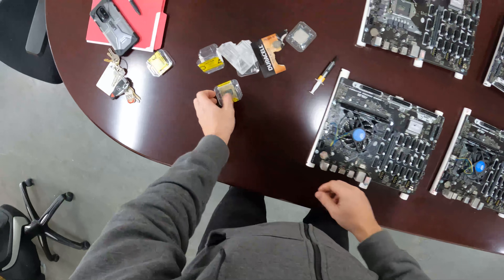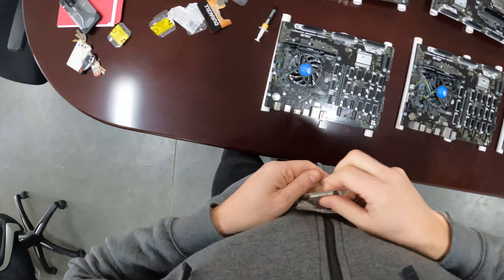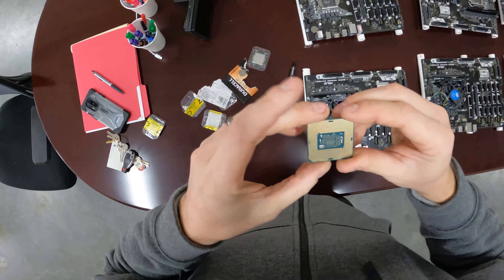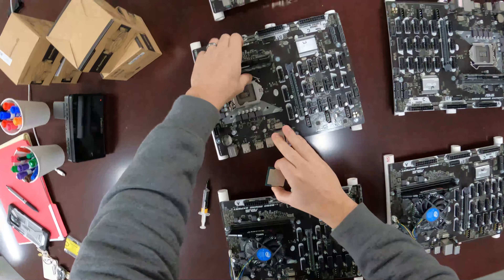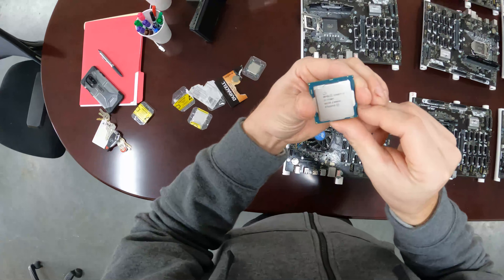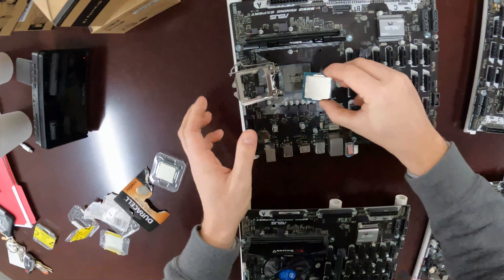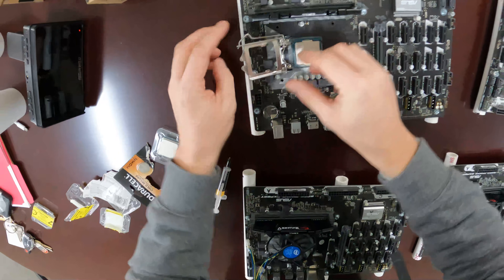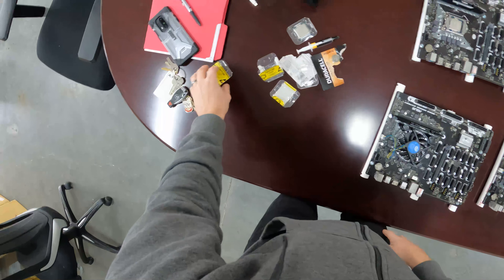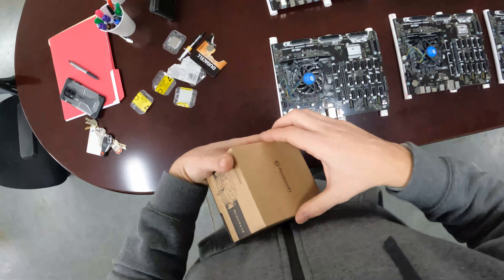Here's another i7 7700 — this one's nice and clean so I'm going to plug it in. We've also got a T version here. It doesn't really matter as long as the processor has a built-in Intel graphics processor on board — as long as it has that, we're fine.